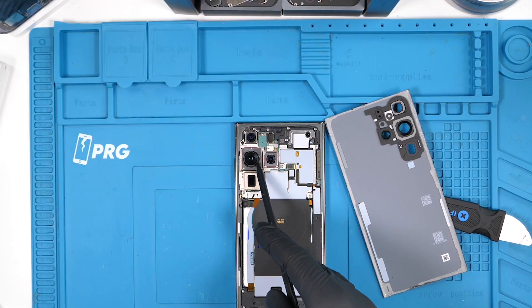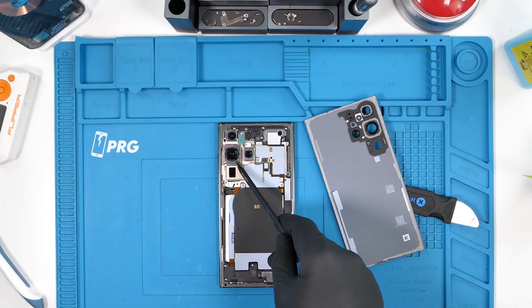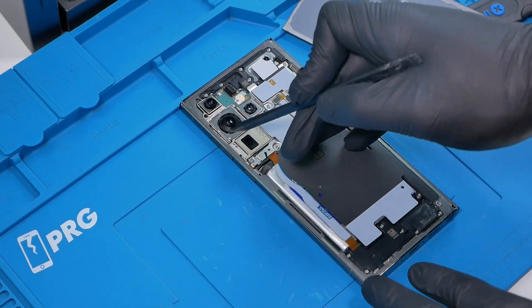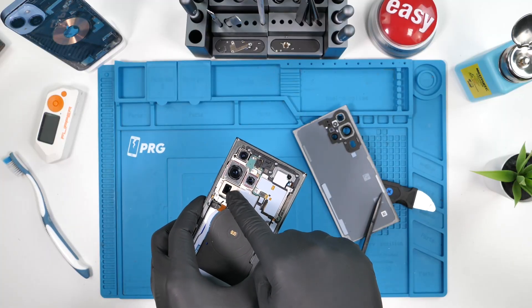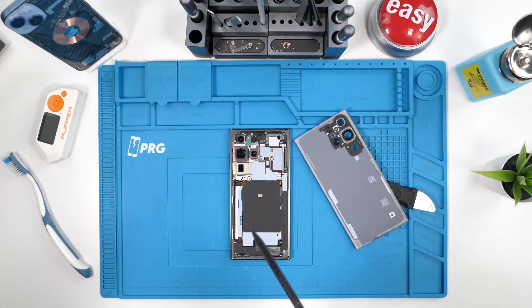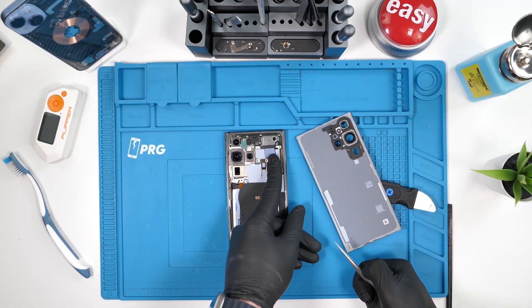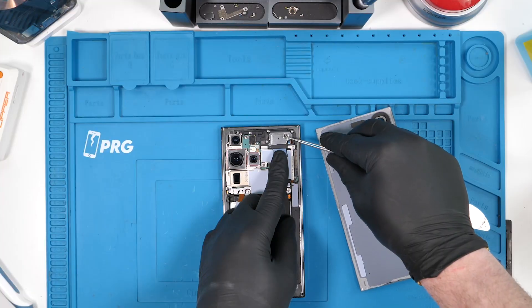The first thing we notice when we open up the device are these gigantic cameras. Up here we have the 12 megapixel ultra wide camera, and over here we have a 200 megapixel wide camera with OIS — as you can see it does the wobble. We also have a 10 megapixel telephoto lens, and at the bottom a 10 megapixel periscope camera, which is the one that can get those moonshots. This little black thing up here is a laser autofocus sensor — it emits a laser beam to the object you're capturing and gets the right degree of focus. Over here we have the front earpiece speaker, and these white sound-deafening balls make the speaker sound louder than it actually is.